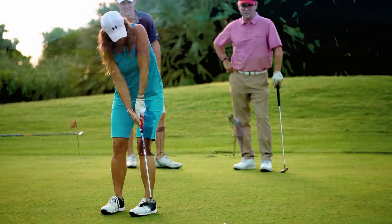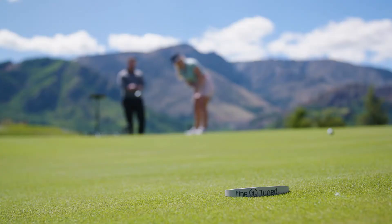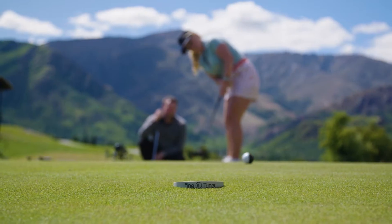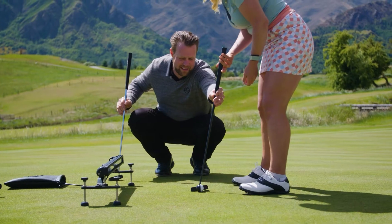FineTune is basically a modular putter fitting system. It's really looking at all the elements of how we custom fit a putter to that individual person. It consists of componentry, which the fitter will take a player through a process and interchange and work out the best solution.